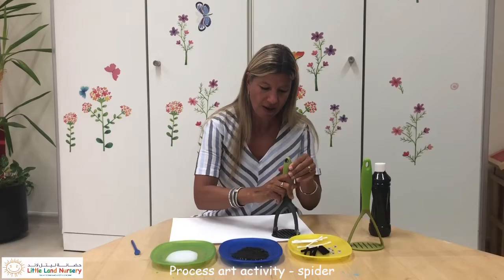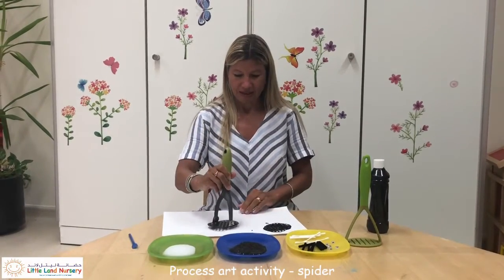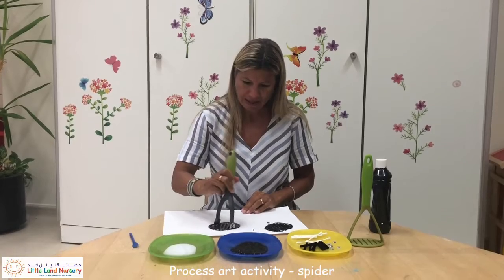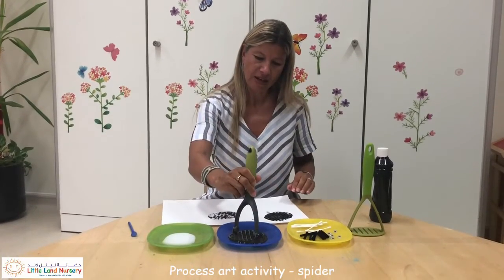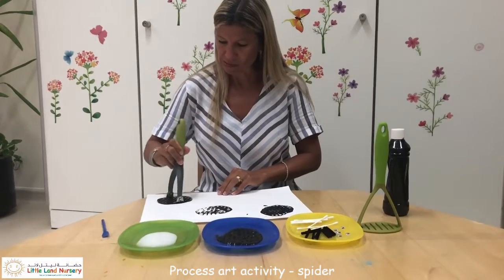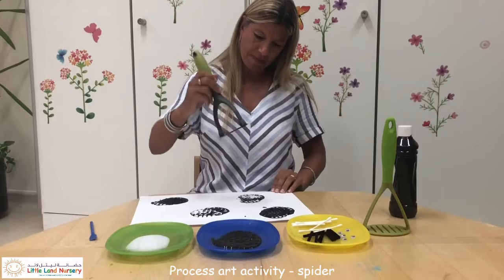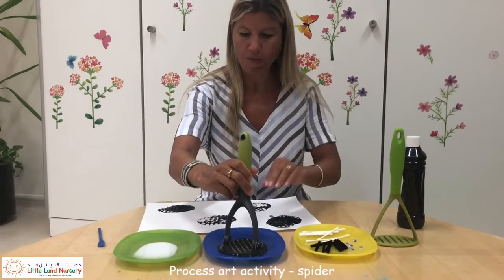This is all about process art. We can do lots of spiders. Let's have another go. Do another one here, another one, one more at the top.